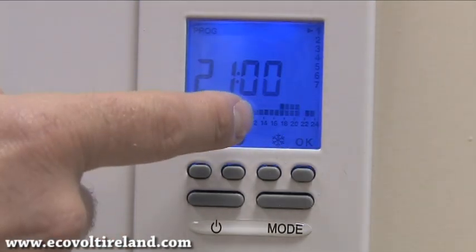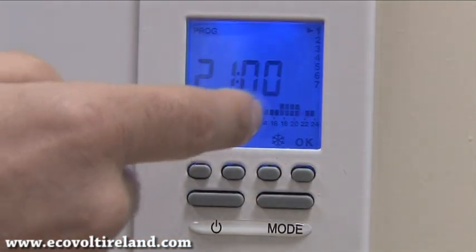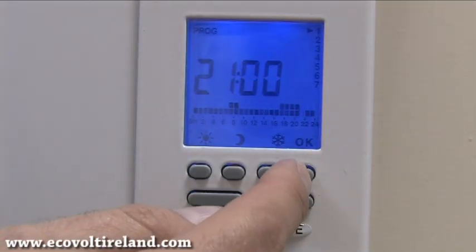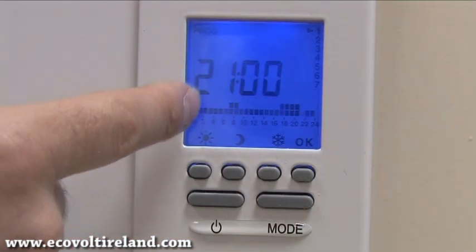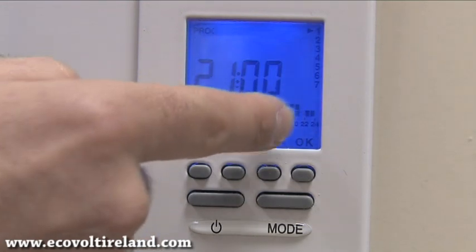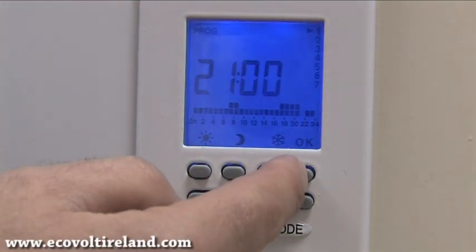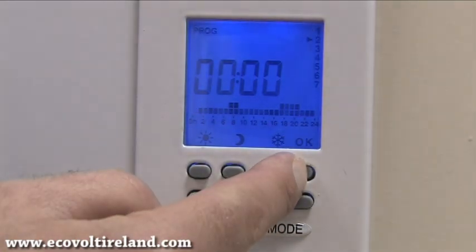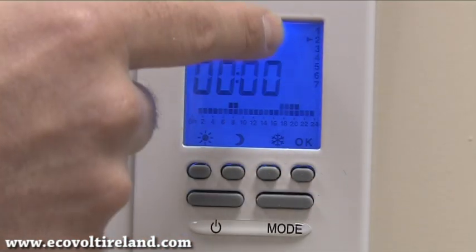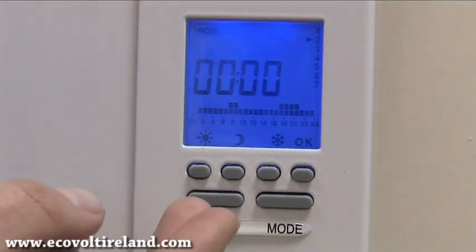Now that we've selected our heating program, we need to save it by pressing the OK button. If we want to save this program for seven days of the week, we copy it by pressing and holding the OK button for three seconds. You'll notice on the right-hand side the cursor moving to day two, so Monday and Tuesday are now the same.